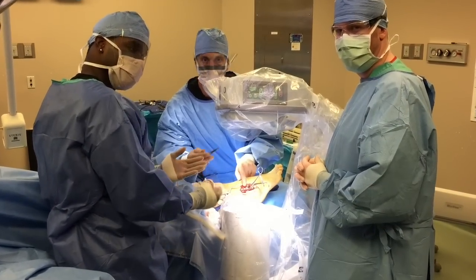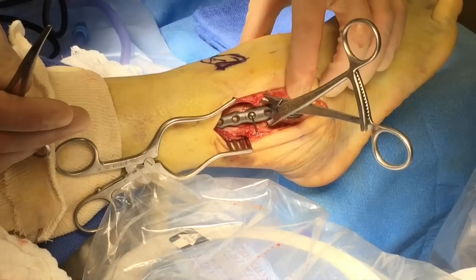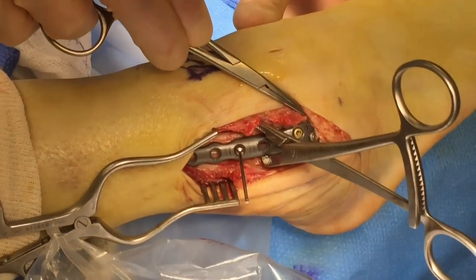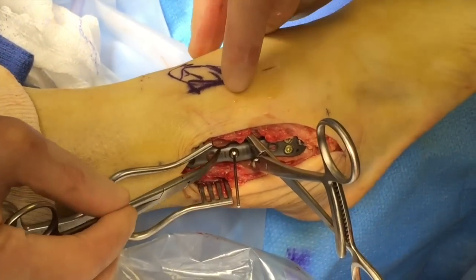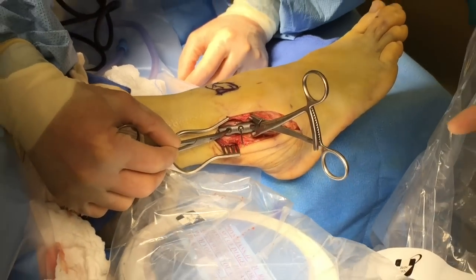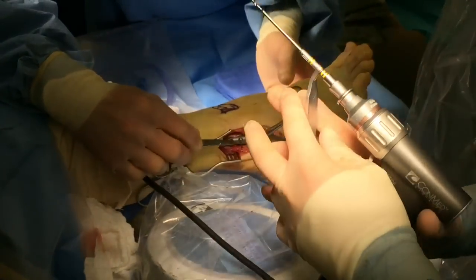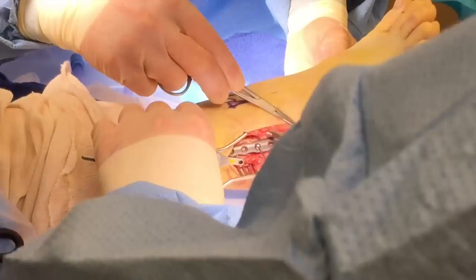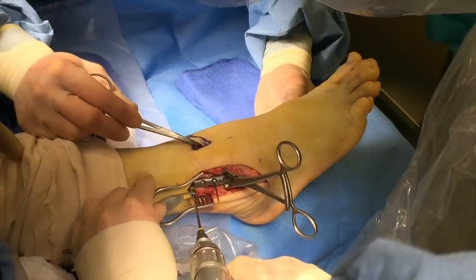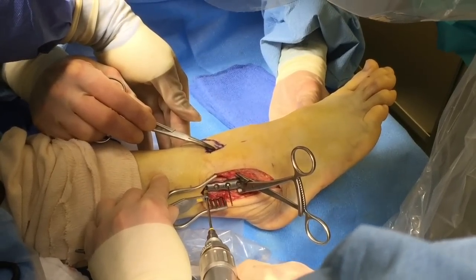We have the distal area fixated. Come a little closer and see what we've got here. The three screws distally — two are non-locking and one is locking distally — where we have the area of the distal fibula fixated. The fracture line is right about here and now we're going to throw some screws in the proximal area. First we're going to show the drilling — the first ones we did were one cortex because we're at the level of the joint. This one we're going to drill all the way through.